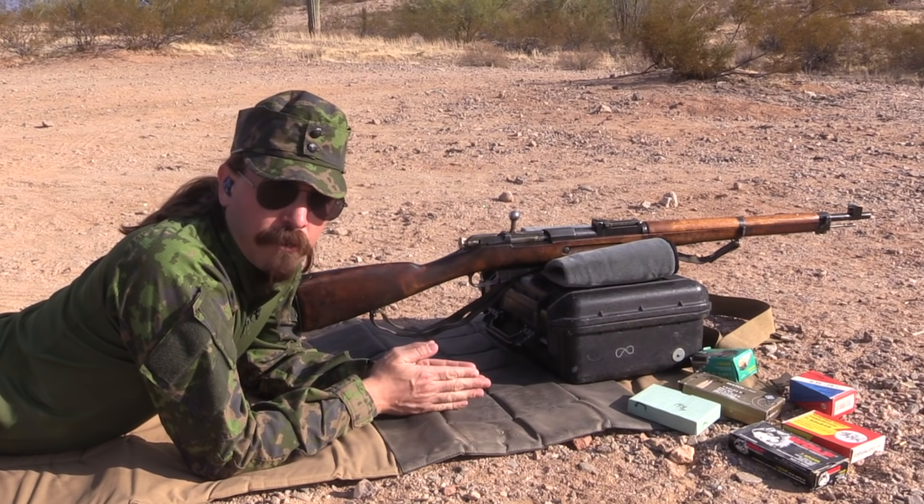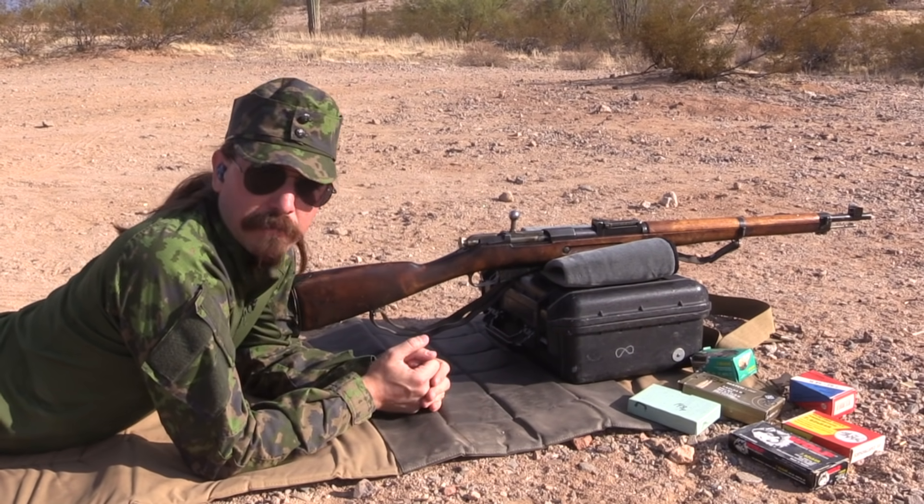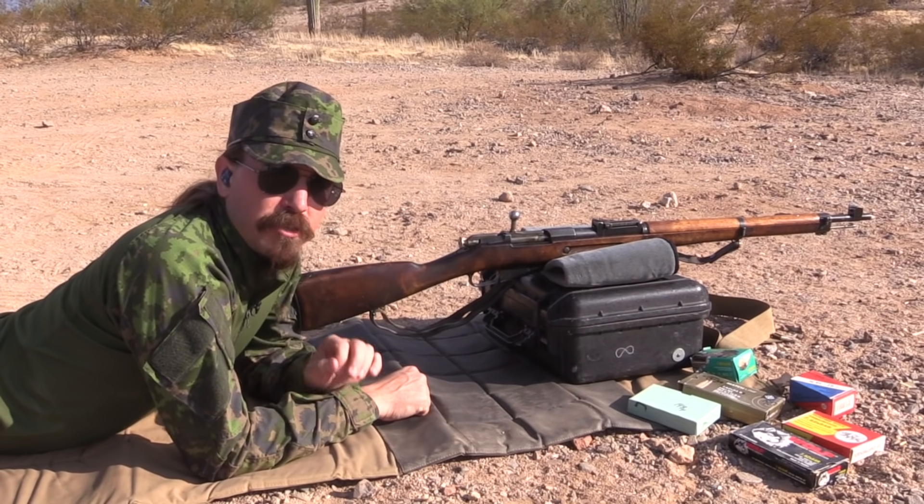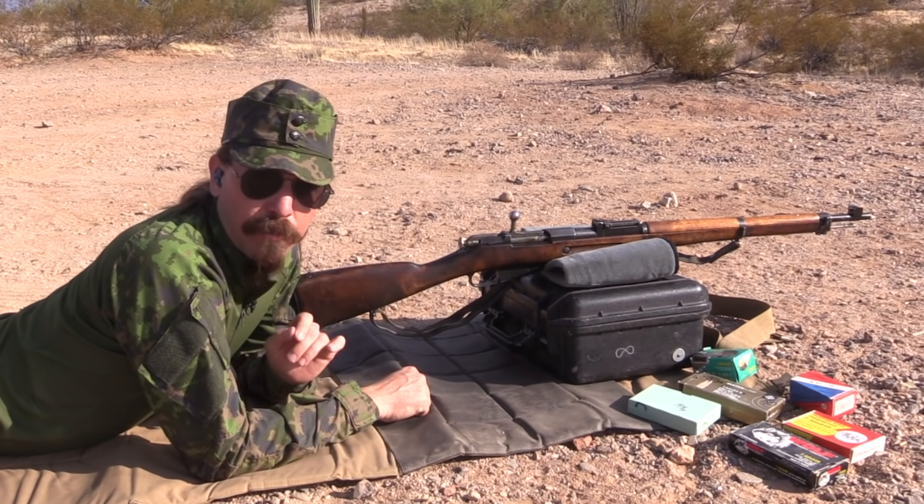Hey guys, thanks for tuning in to another video on ForgottenWeapons.com. I'm Ian McCollum, and I'm out at the range today because I'm getting set up to shoot at Finnish Brutality in February.